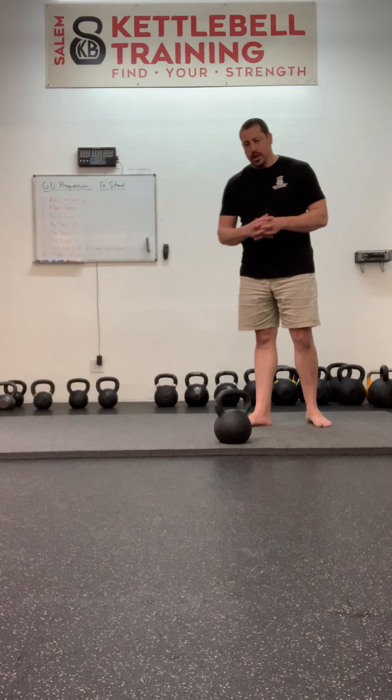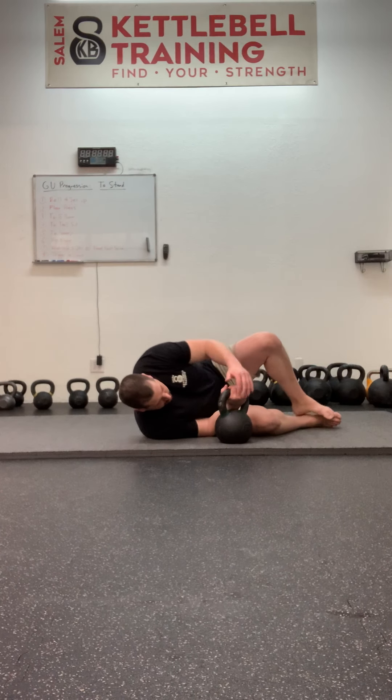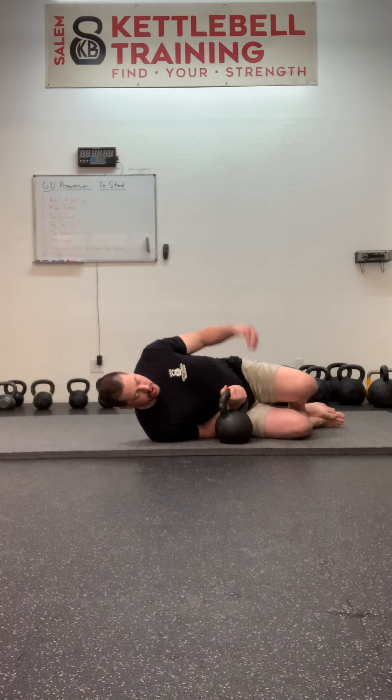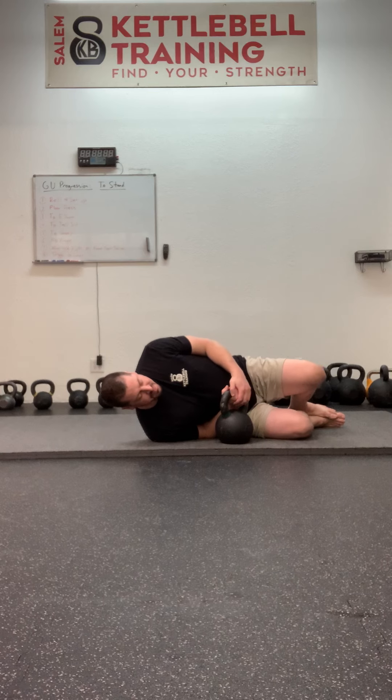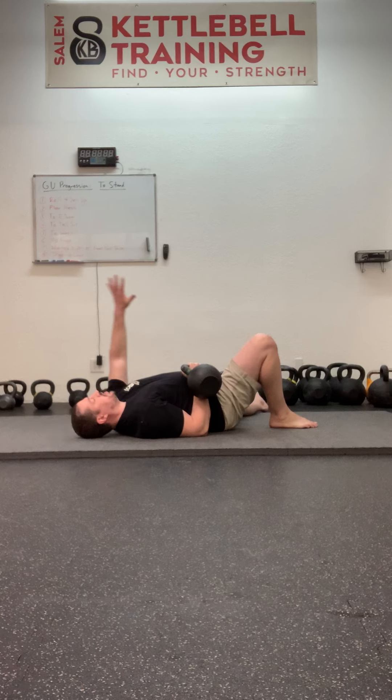So, the get-up to the stand. I'm going to show two options once we transition out of the sweep into our lunge position — two options as to how to get to that lunge position. There is also an interesting reappearance of an old friend along this progression: the hip hinge. Watch for it.